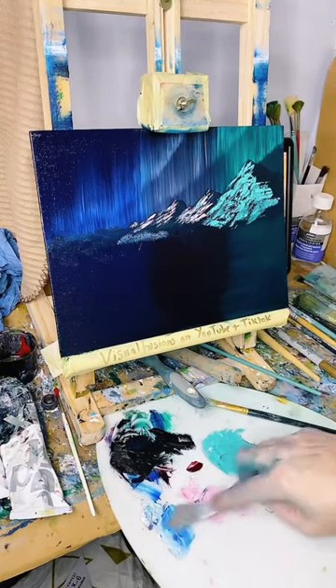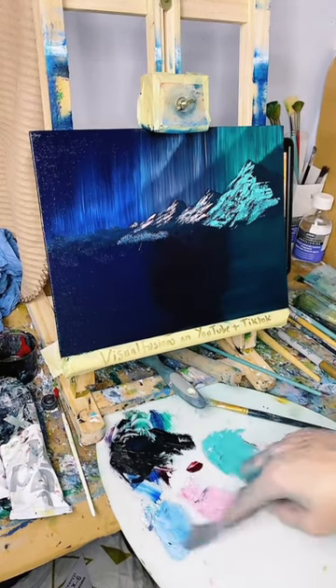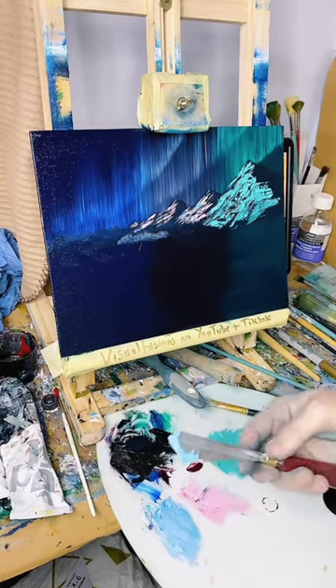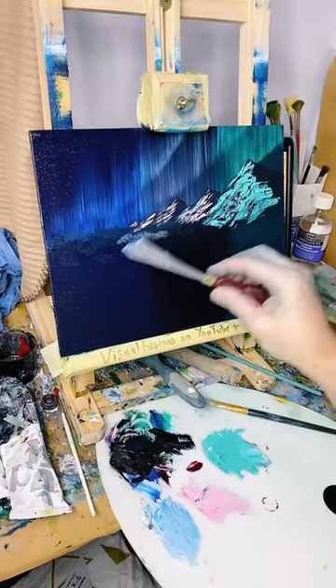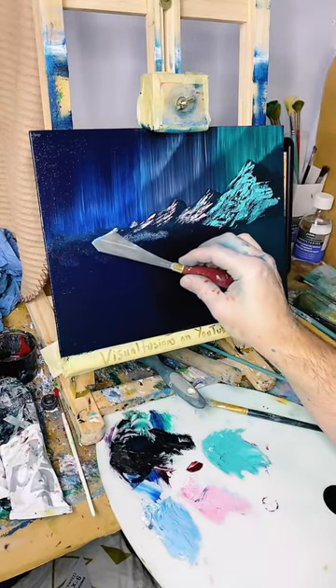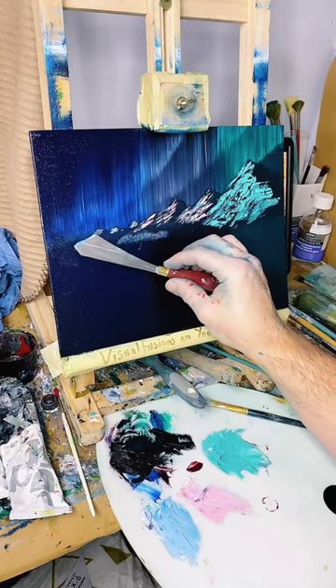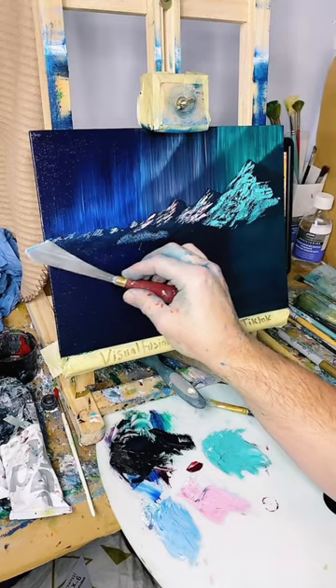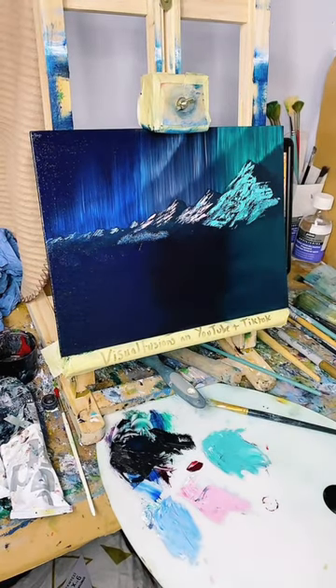A bit of blue and some white - I made a little bit of blue down here. These down here are ridiculously small, so I just want some tiny little highlights here and there. Almost into nothing really. I think that's quite a nice angle actually. There's a lot of mountains there, but it's kind of cool.